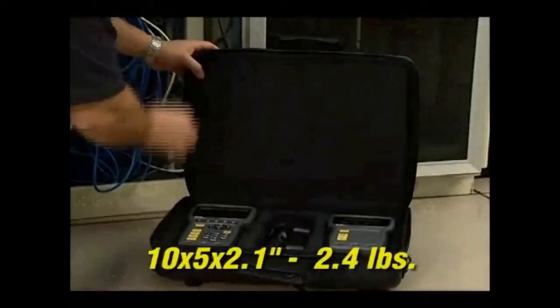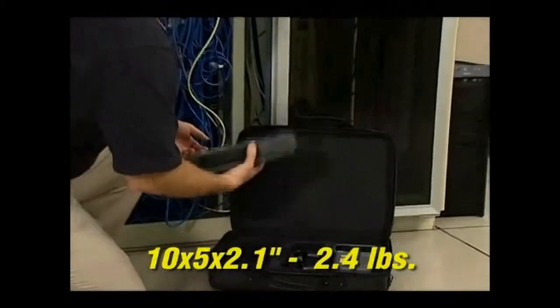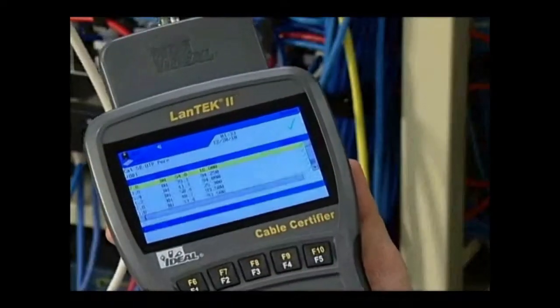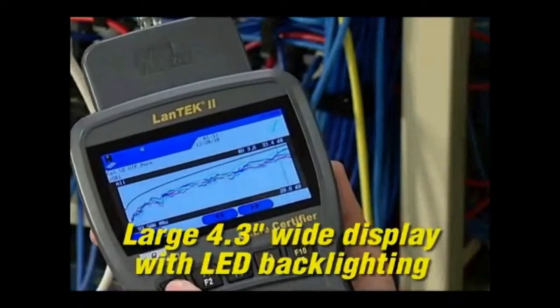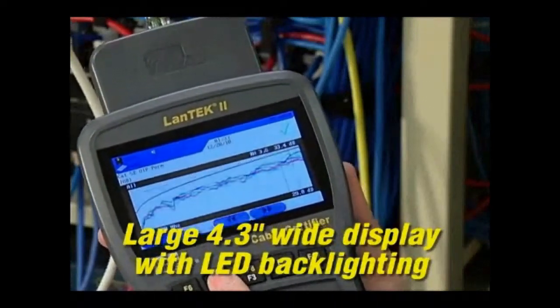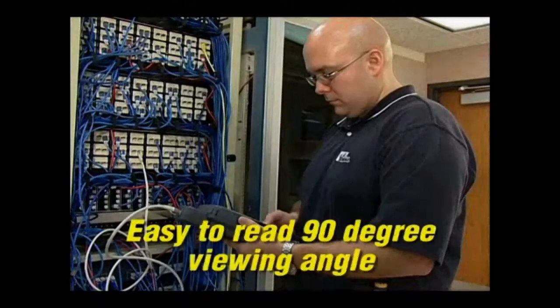The durable housing is lightweight, and its slim shape makes it easier to hold and carry on the job site. The large, ultra-bright, 4.3-inch widescreen display has crisp white LED backlighting for easier viewing of high-frequency data plots. It also provides a nearly 90-degree viewing angle, making it easier to read in many situations.